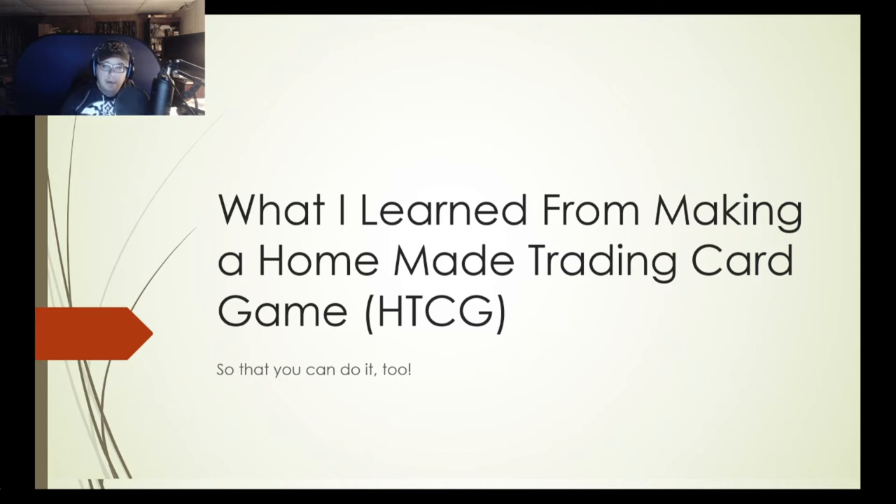For me, I pretty much have all of my rules set in stone, and I've been designing some cards. I need to finalize what I want to include in the first set, and of course the major final hurdle is art. So what I decided to do is give back a little to the homemade trading card game community from the stuff I've learned from various videos — what did I think about and consider when designing my own homemade trading card game.